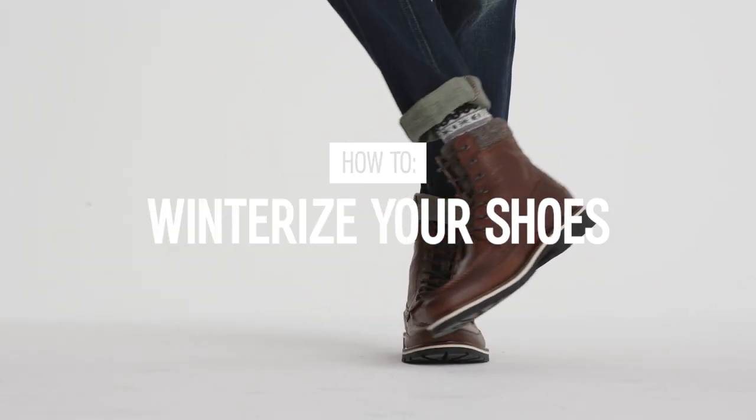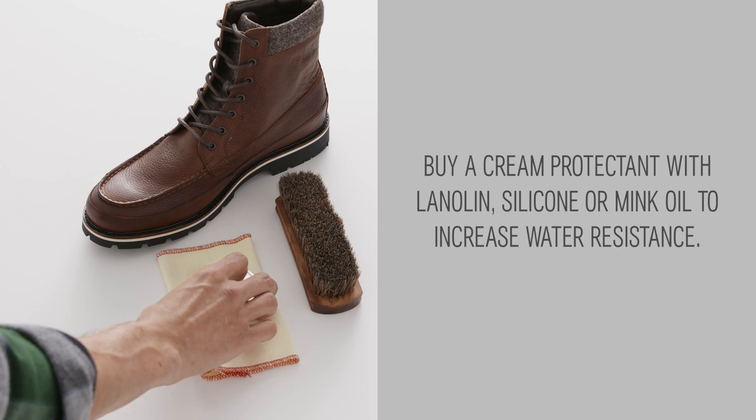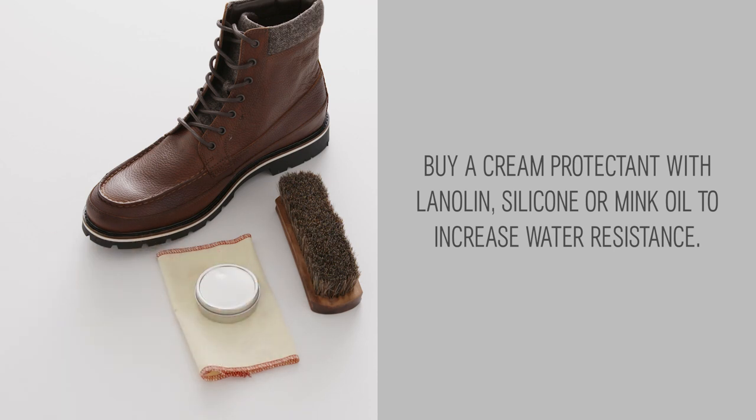How to Winterize Your Shoes. Buy a cream protectant with lanolin, silicone, or mink oil to increase water resistance.